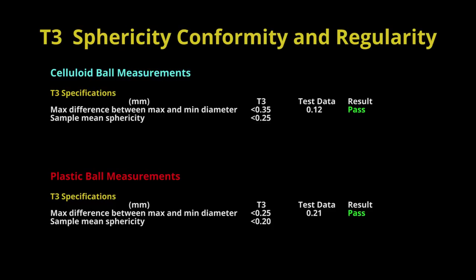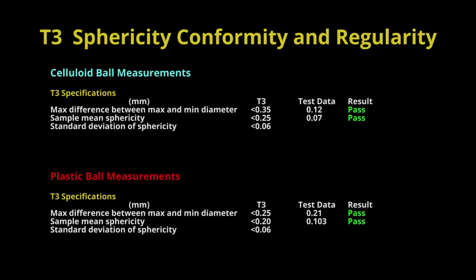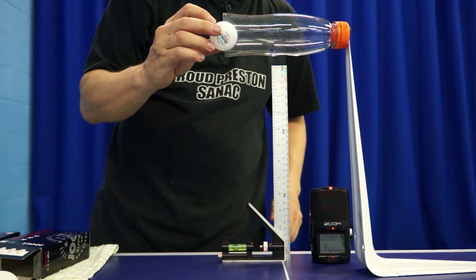The average difference for all the celluloid balls was 0.07mm and 0.103mm for the plastic balls. The standard deviation of sphericity was 0.028mm for the celluloid ball and 0.048mm for the plastic ball. So both the plastic and celluloid balls passed T3's size, sphericity, regularity and conformity tests.